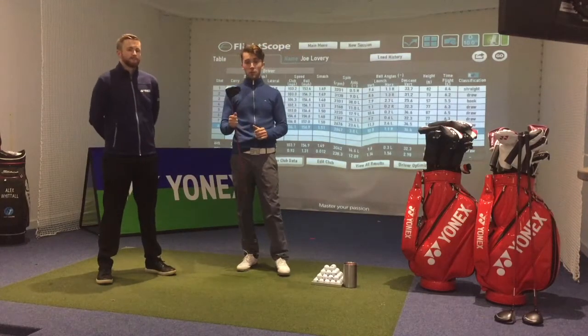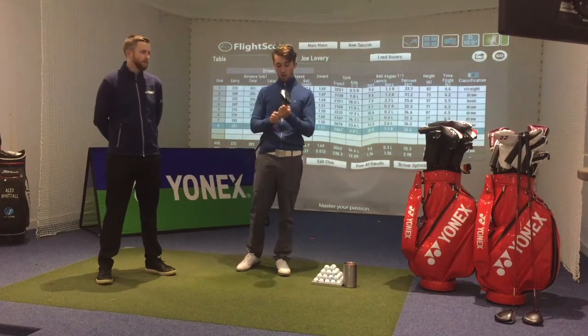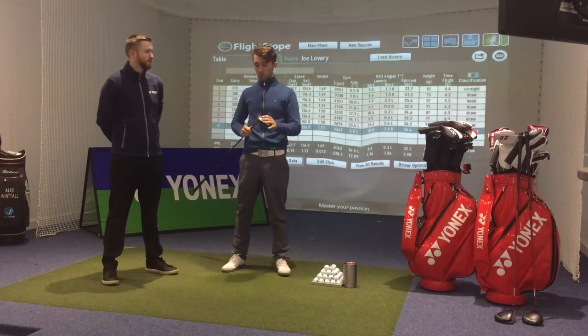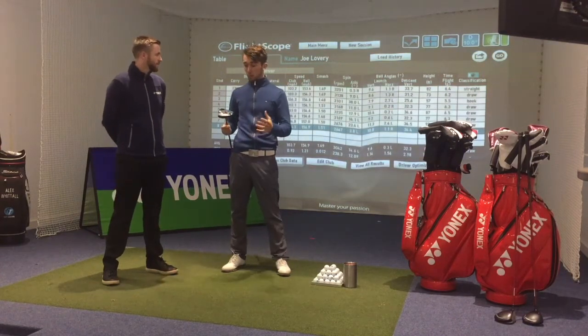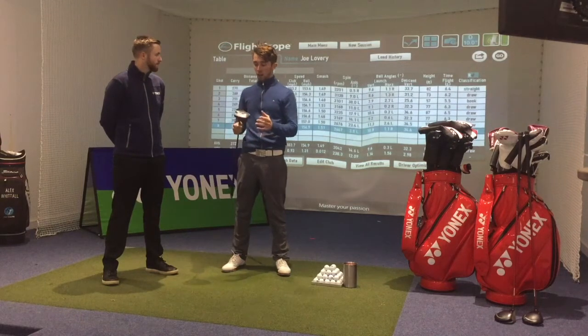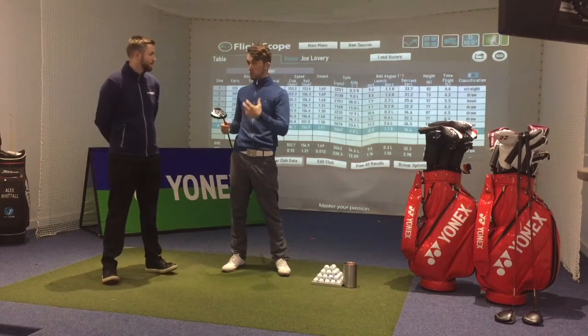So we've just had a few hits now with the Yonex driver. Overall, personally, I think it felt really, really nice on the face. It came off hot — it felt like I was making the most out of the strike. Even the odd one or two I slightly misstruck, I found that the ball was still flying well, still coming up nicely.